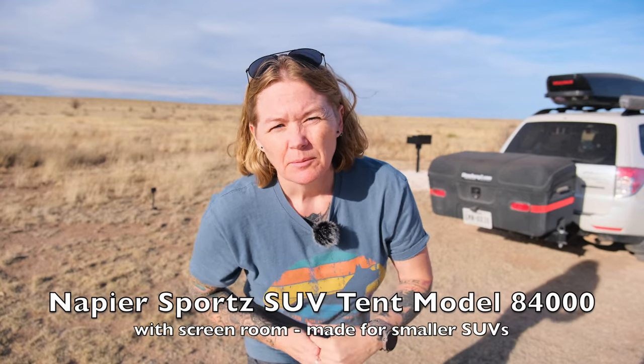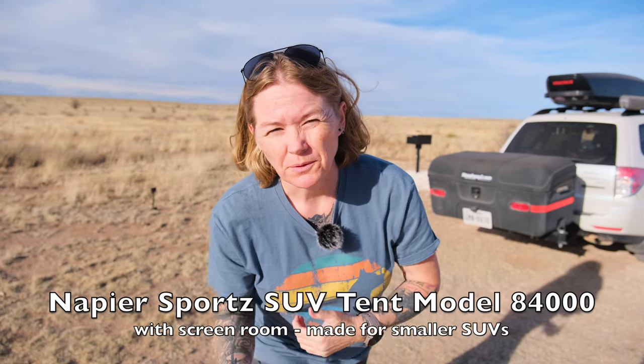I'm going to set up this Napier 84,000 — I'll double check and put the exact model somewhere on the video. I'm going to set this up and walk you through it and give you kind of a two and a half year review of it.